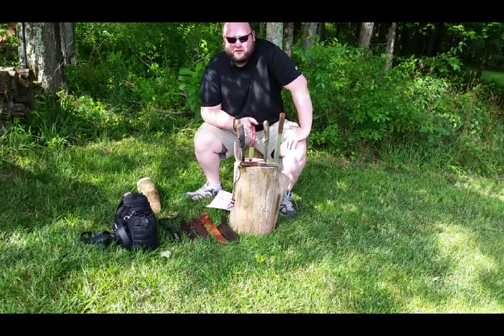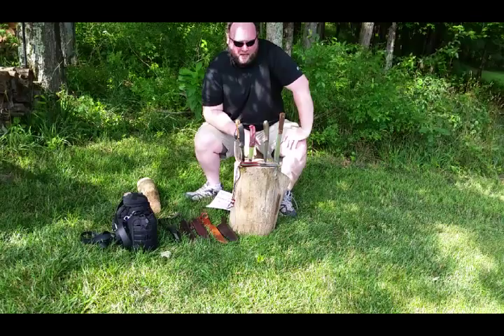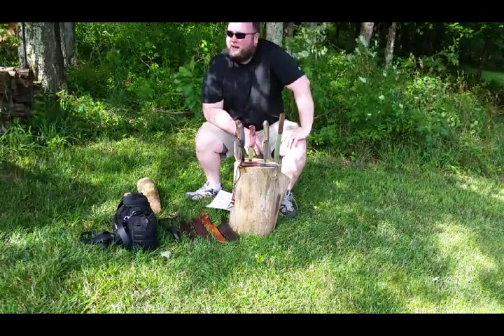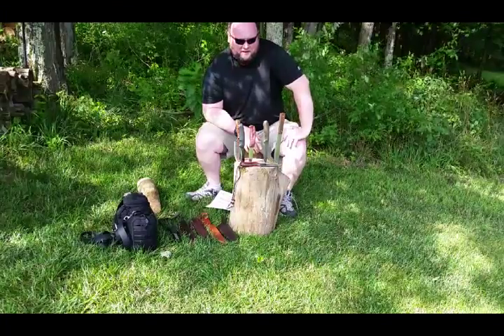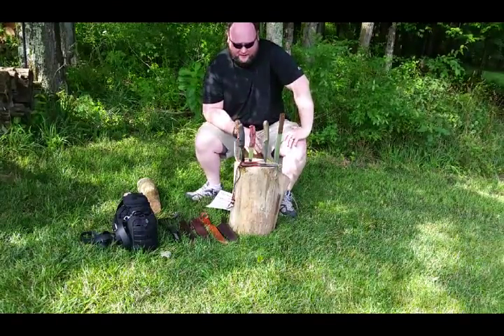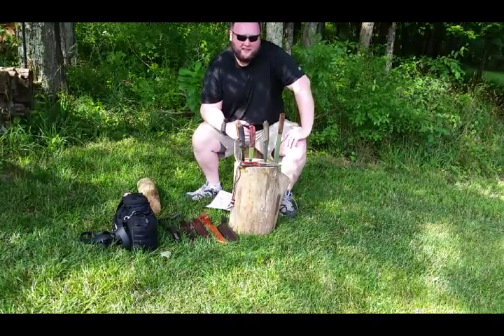I will talk a little bit first about knife selection. I have five knives up here from brands that I would gladly trust. You can pick whatever knife suits your fancy. I have a list of 10 attributes that I look for in a knife.